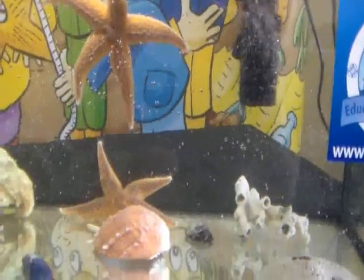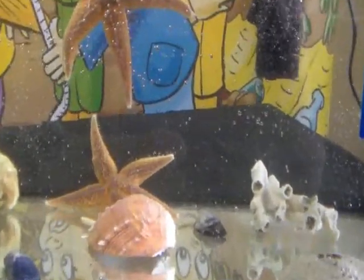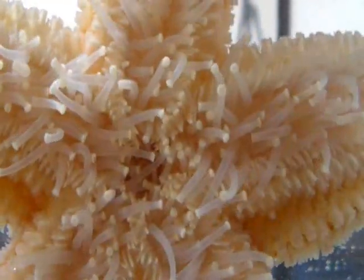The starfish is a truly remarkable animal. It can regenerate limbs if one gets broken off or gets eaten by a crab or a lobster — that means they can grow them back. It feeds by putting one of its stomachs out through its mouth on the bottom of its body, which it puts inside poor shellfish and dissolves them before it sucks up like a nice shellfish smoothie.